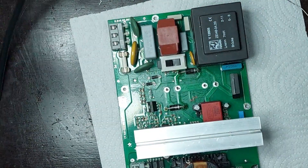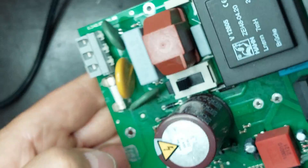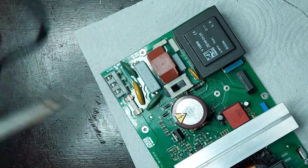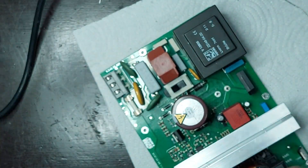After performing the measurements, the two capacitors are still within specifications, so I will solder them back onto the board. I carefully redo the solder joints using quality solder, ensuring good electrical contact without overheating the pads. This step restores the circuit to its original configuration, preparing it for final testing.